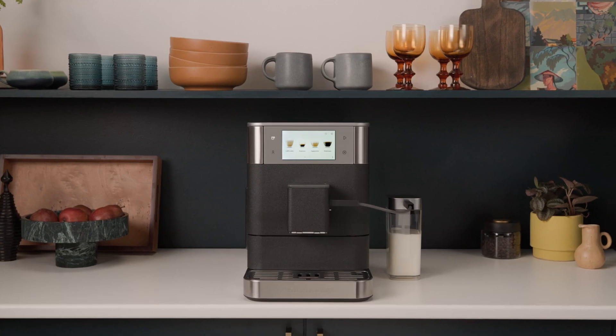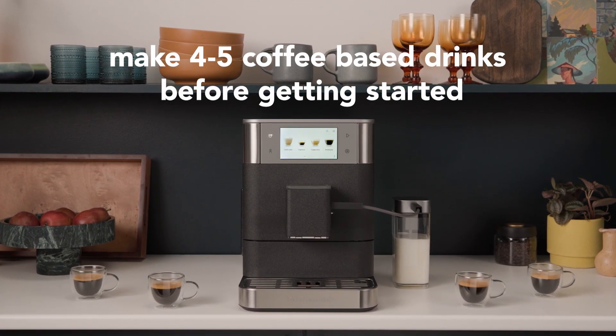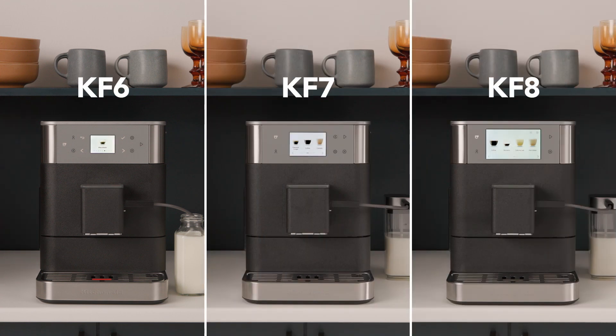If it's your first time using the machine, you'll need to make four to five coffee-based drinks before this one to get the best results. Now, we know each of our models look a little different, but don't worry — the steps are just the same.